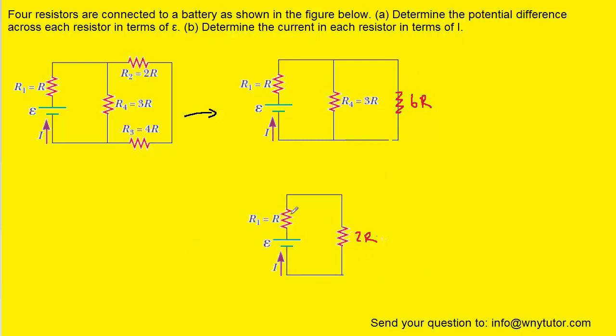Finally, we can combine these two resistors, which are in series again with one another, meaning we can just add their resistances. We'll add 1R plus 2R to make 3R and redraw the circuit. Now that we've simplified the circuit, we can apply Ohm's Law, which tells us that the potential difference is equal to the current multiplied by the overall resistance.